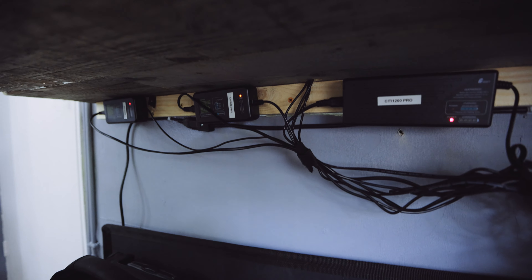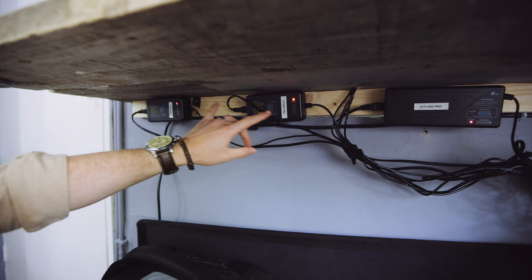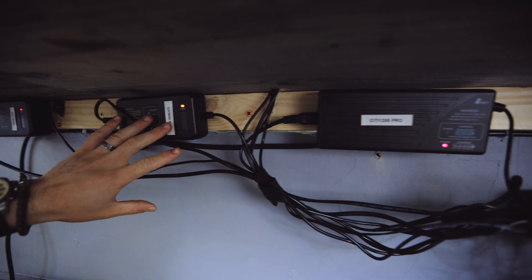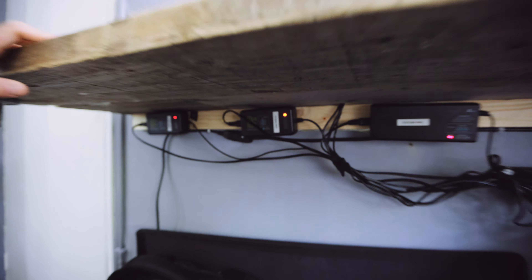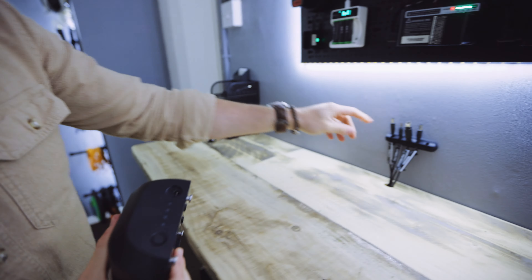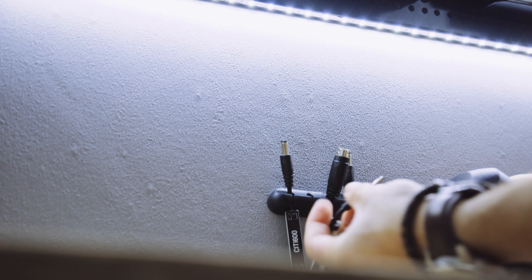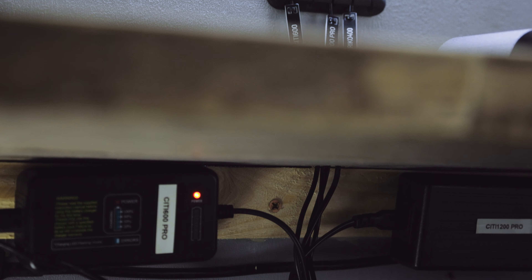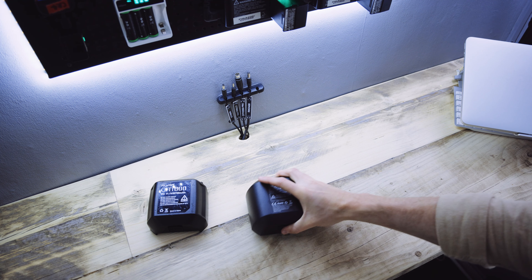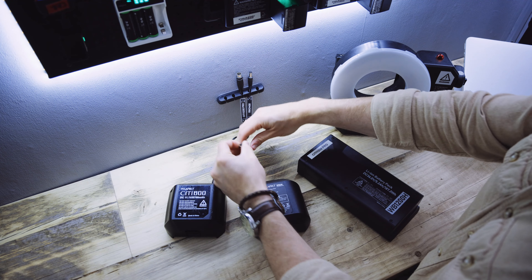Under the desk — excuse the cable management, it will get better — you can see I've labeled the chargers because they all look similar: City 600, City 600 Pro, and the 1200. So I can grab the 600 Pro, pull it off, and plug it in. There's no charging indicator on the unit itself, which is exactly why I've labeled them — so I can see underneath that it is actually charging.